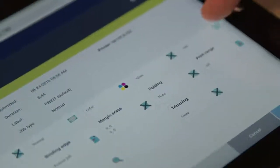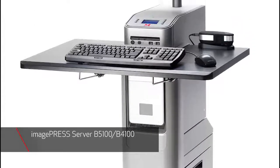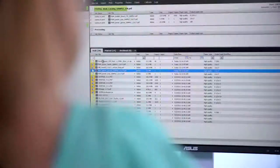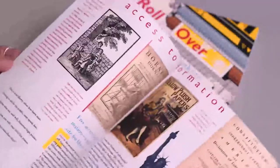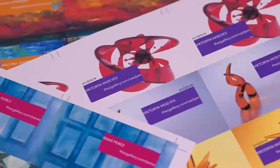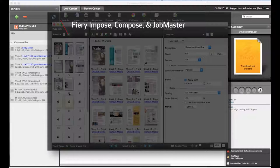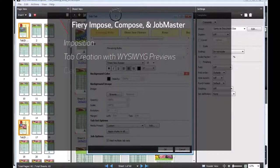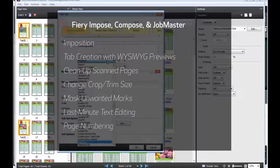You can maximize productivity by managing and operating multiple engines. The ImagePress Servers B5100 and B4100, powered by Fiery, help give you the productivity and quality you need for a more profitable business. They offer enhanced gradient smoothing and Pantone Plus libraries for more accurate matching over a wider range of brand and corporate colors. HyperRip uses advanced RIP technology to boost ripping performance on single or multiple jobs. Fiery Impose, Compose, and JobMaster offer advanced PDF-based make-ready functions, including imposition, tab creation with WYSIWYG previews, clean-up of scanned pages, change of crop trim size, masking of unwanted marks, last-minute text editing, page numbering, and drag-and-drop merging of PDF pages.